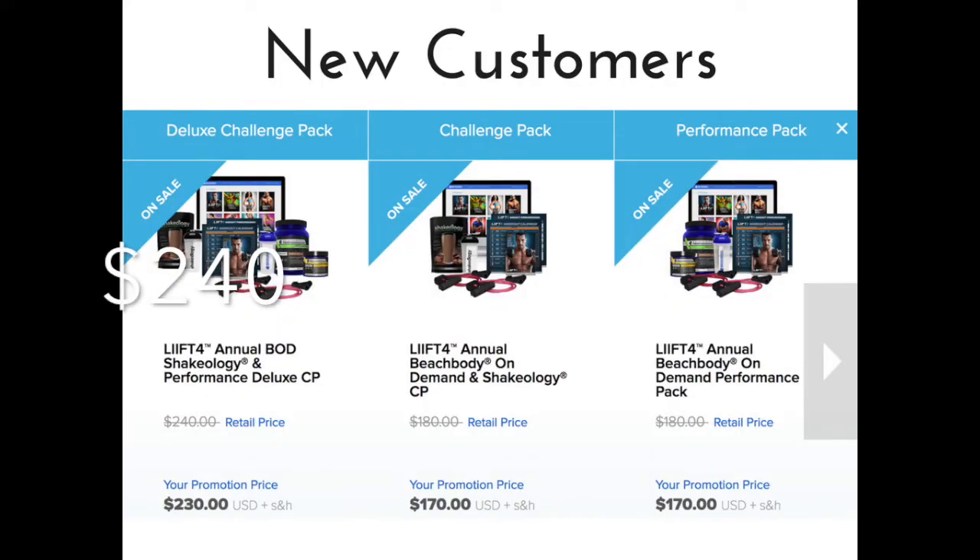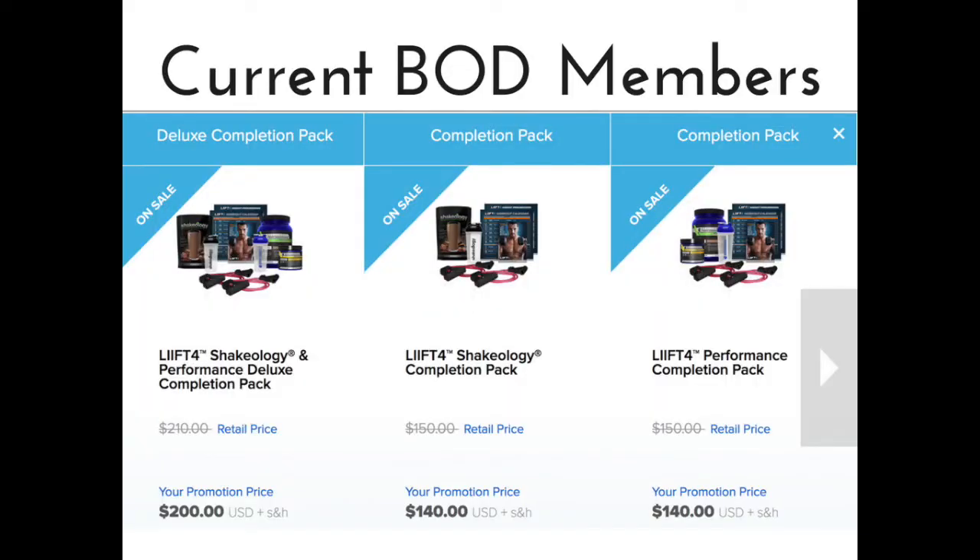Your options are: Option one — $240, and you get everything: Shakeology, Energize, Recover, and a resistance band. Option two — $180, and you can get either Shakeology or the Performance Stack, which includes Energize and Recover. If you're an existing Beachbody On Demand customer, your first option is $140 with either Shakeology or the Performance Stack, and the next option is $200 and includes everything.